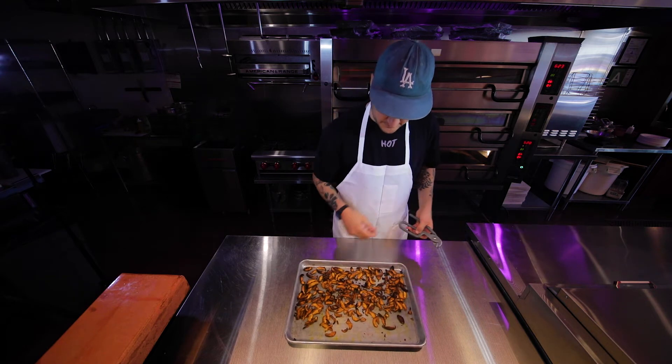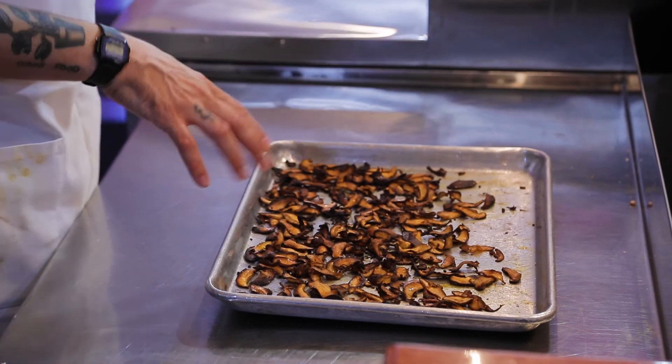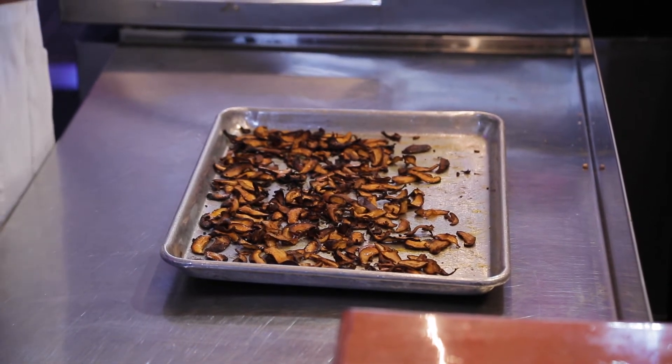Five minutes later. Okay, you can see it's smoking. It's curled up a little bit. Now what you can do is get it even crispier — it will turn black.